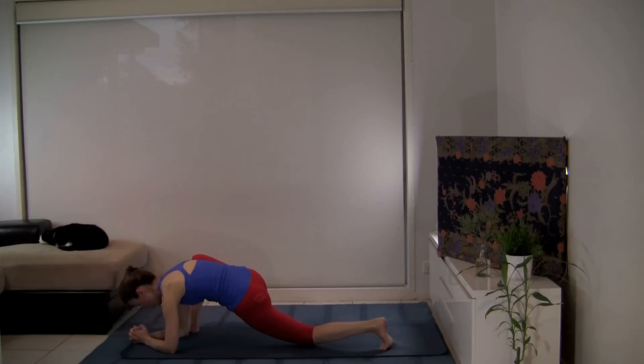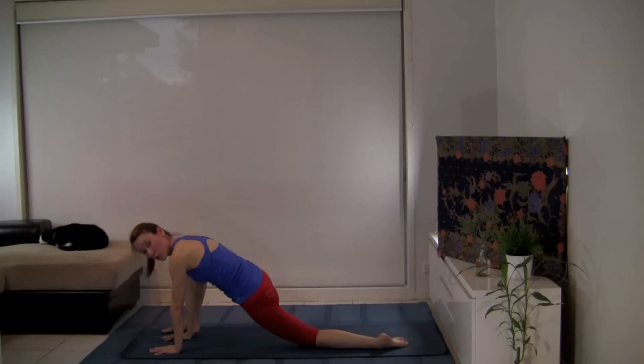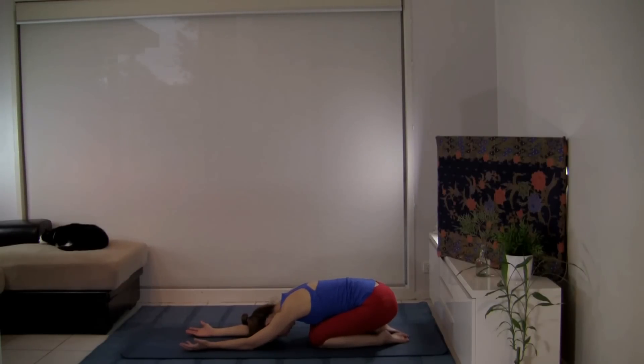Let's gently release, lowering the knee, coming back up to straight arms. Swing that right leg round — child's pose — resting the forehead to the mat. I invite you to turn your palms open again, cupping your hands, being open and receptive to the messages of your higher self — your inner wisdom. I invite you to ask: what is it that I need to know right now?